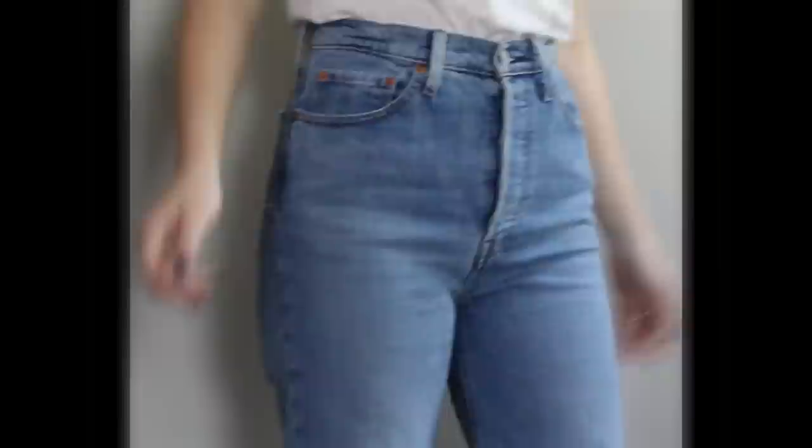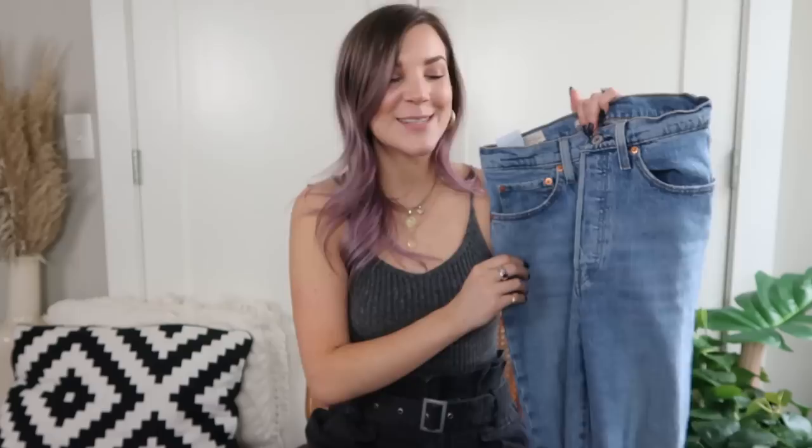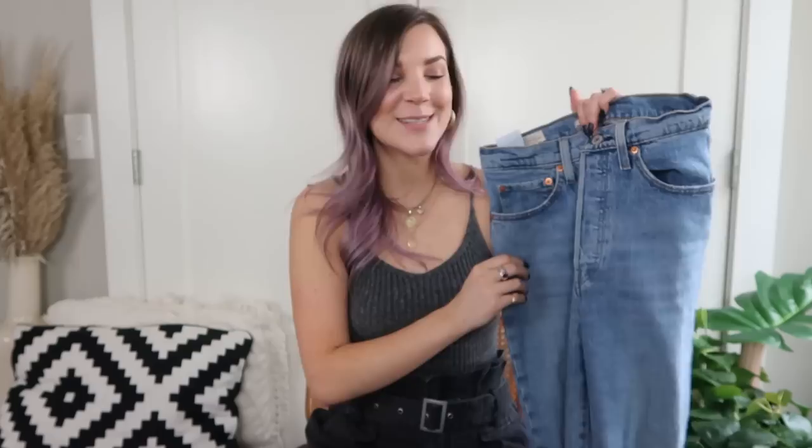What's great about the Ribcage Straight Ankle is that they have some stretch — made with 99% cotton and 1% elastane — so that elastane allows them to be snug in the waist and butt. They have a button fly, are Levi's highest rise with a classic straight leg, and retail for about $98. Out of all the jeans I tried today, these are absolutely still my favorite.